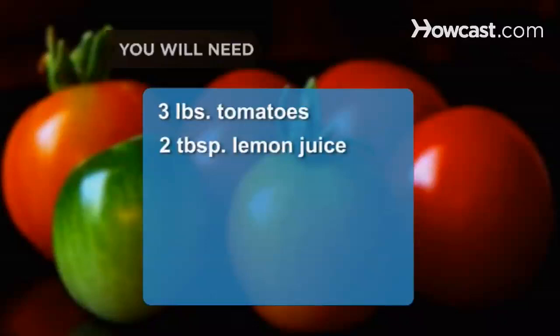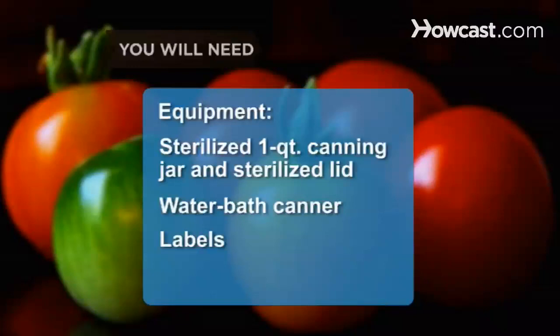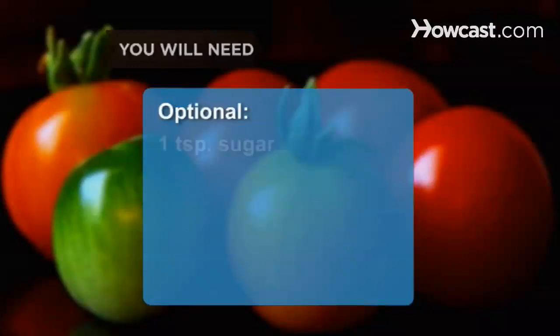You will need 3 pounds of firm, ripe tomatoes, 2 tablespoons of lemon juice, 1 teaspoon of salt. Equipment: sterilized 1-quart canning jar and sterilized lid, water bath canner, labels, 1 teaspoon of sugar, and a pressure canner.